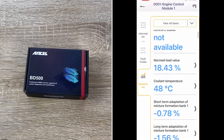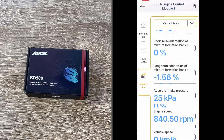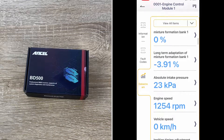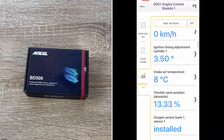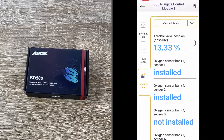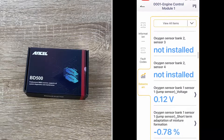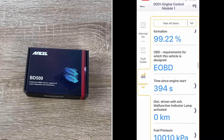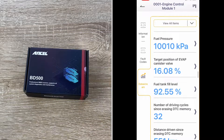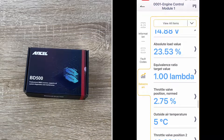The difference with the BD500 Bluetooth scan tool is it has an exclusive app developed in-house by Ancel that unlocks all advanced features, updates the latest vehicle data every year, and we can enjoy a lifetime free software upgrade — which lets us stay current with the latest technology and adds the newest vehicles. Ancel really does a great job at this.